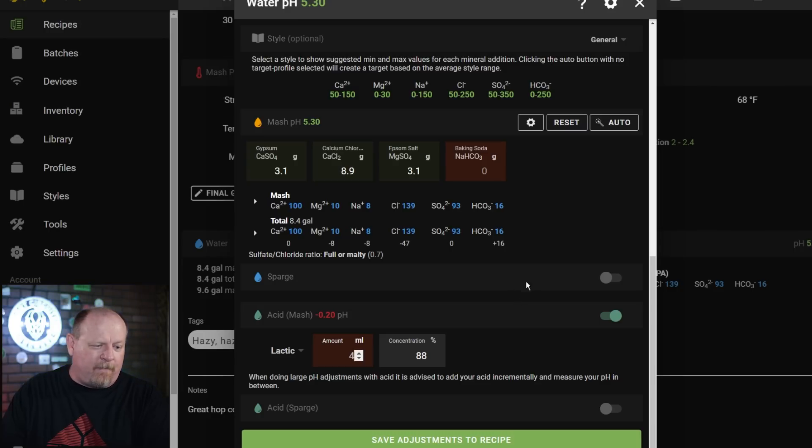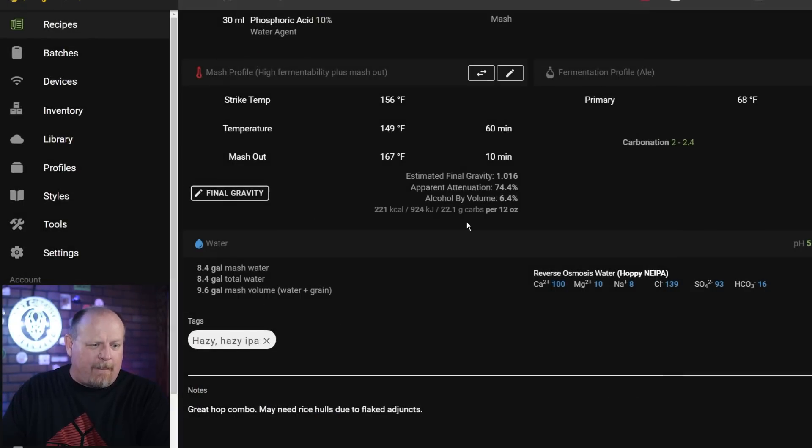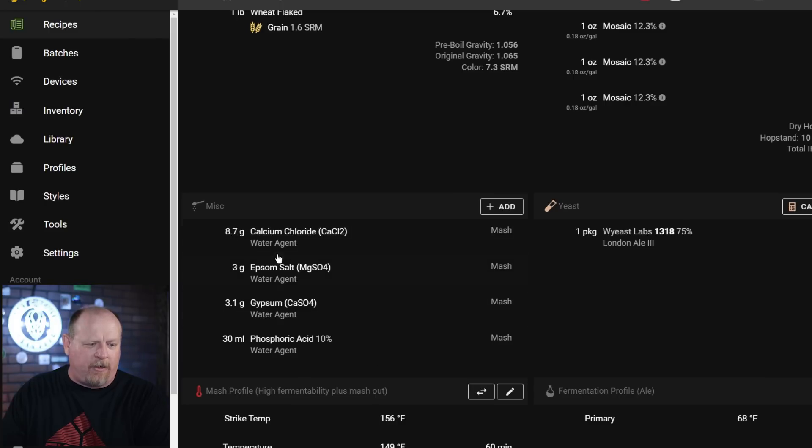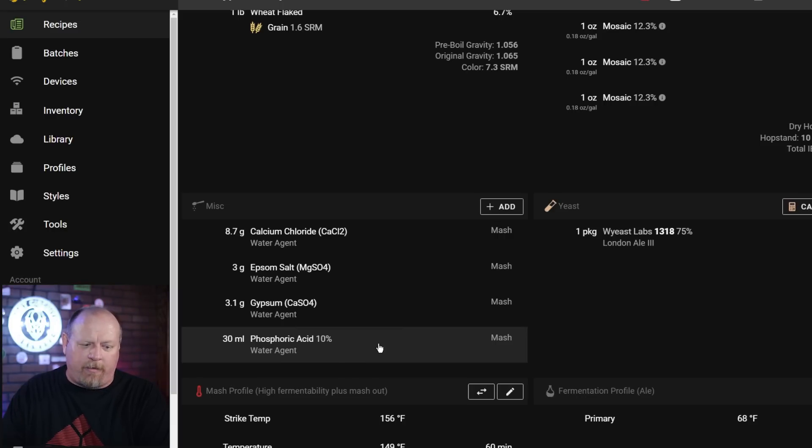I don't always use sparge additions — I use them in the mash, but if you don't want to use them in the sparge, you don't have to. If you're doing a full volume batch, you don't need to worry about it at all. With my large system, I've got so much water in the hot liquor tank that it doesn't make sense to treat all of it since I don't use it all. Once you save it to your recipe, it'll show up and display what items you want added to the mash — calcium chloride, Epsom salt, gypsum, and your acid.